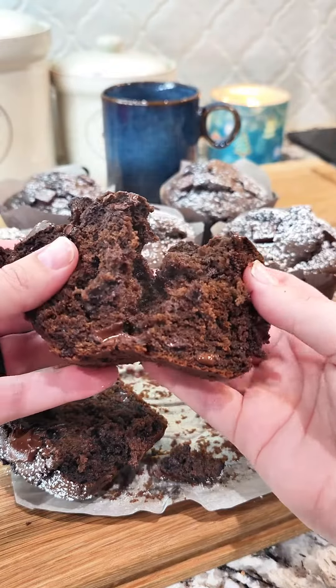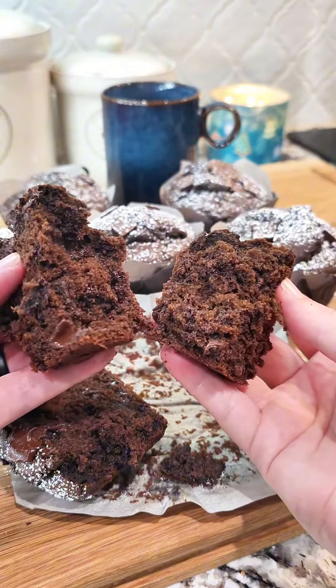These double chocolate chip bakery style muffins can double as a delicious breakfast or a fantastic dessert.